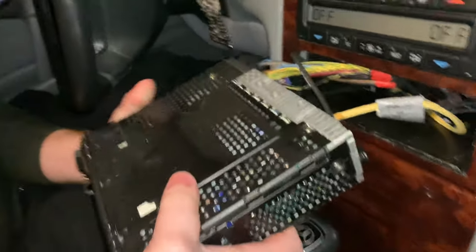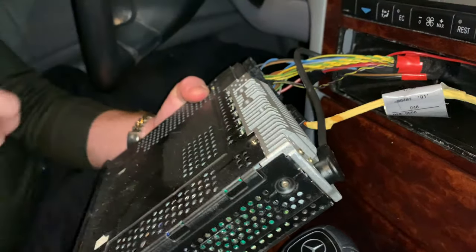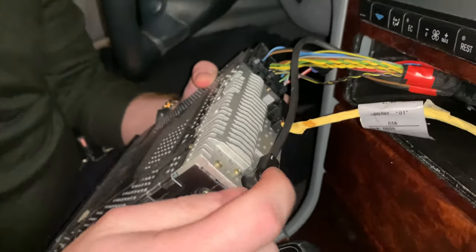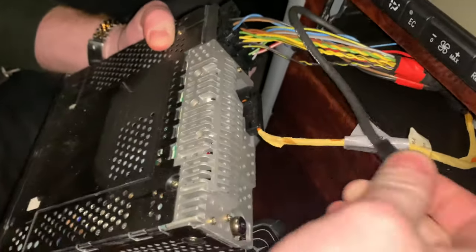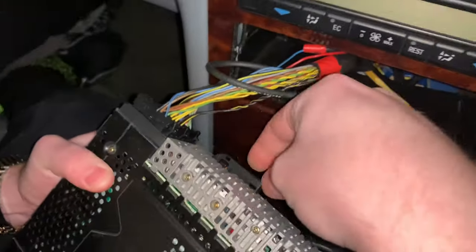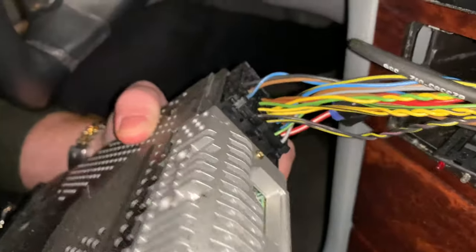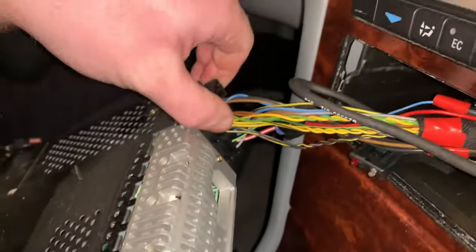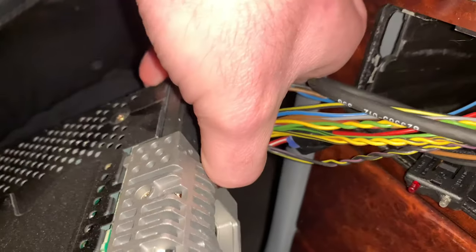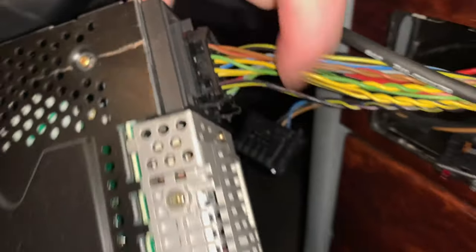Now I'm going to shut off my car so I know there's no power coming to this radio, and I'm going to unplug. This is for the antenna right here — that comes right out. Then you have another plug right here. There's just a little clip, a little button right there. You're going to press in that button and pull that out. And then these three little clips — you just got to push in right where these clips are.